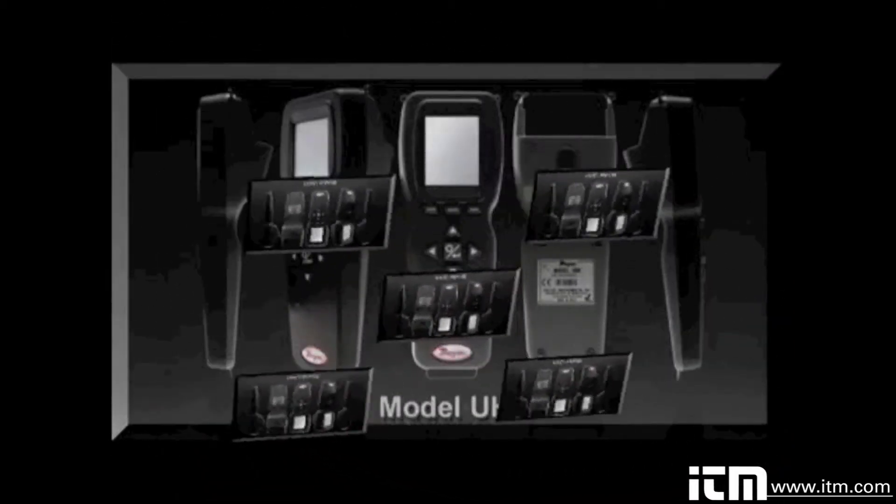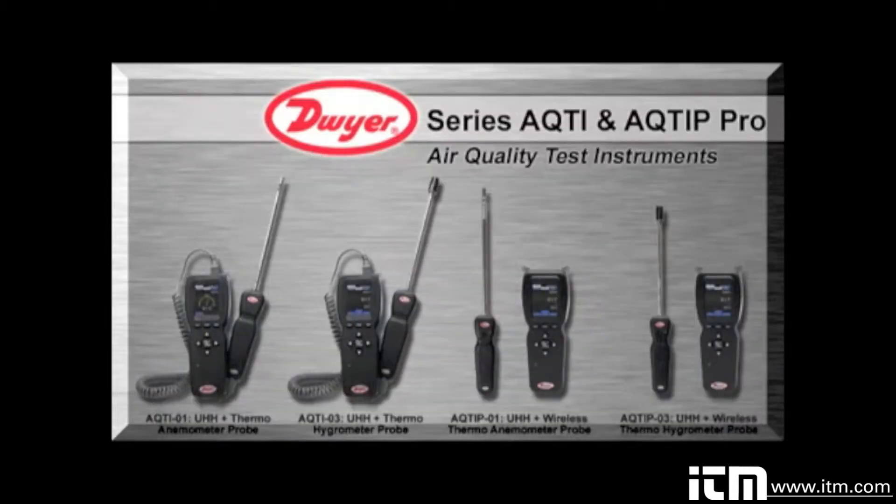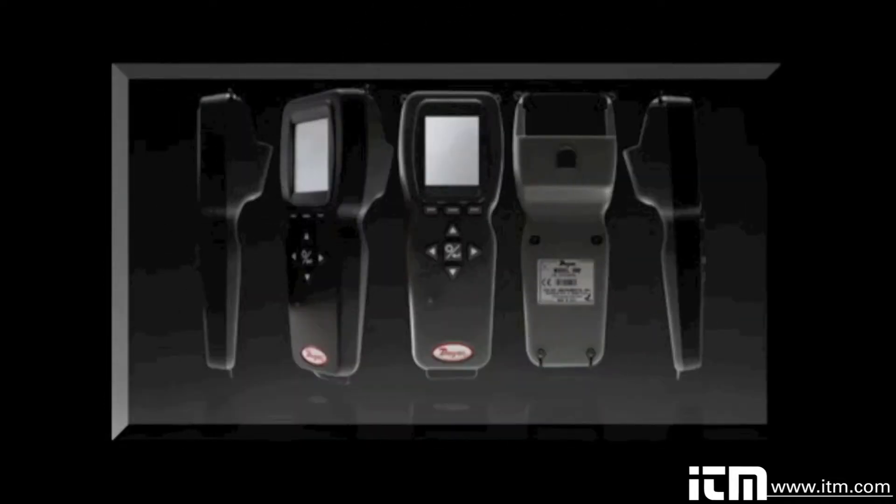The UHH Universal Handheld Test Instrument is a highly versatile product that offers the utmost flexibility and ease of user operation by having the capacity to work with a variety of Dwyer instruments, compatible sensing modules and probes. Additional wired and wireless probes or modules are instantly recognized by the UHH without any user reprogramming or alteration, allowing seamless sensor addition, upgrade or replacement.